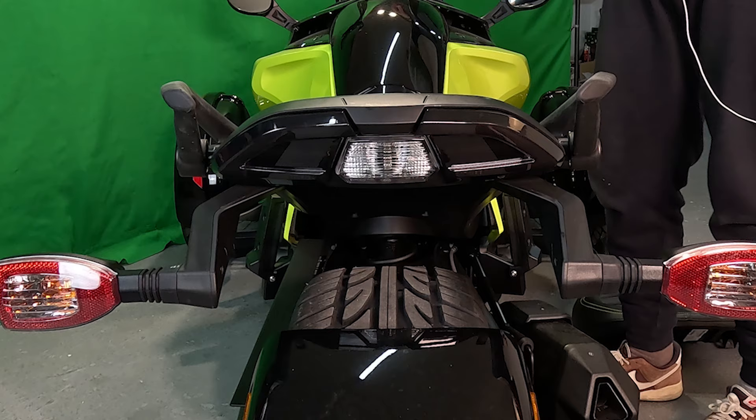Hi guys, this is your boy Martin and today we have a brand new full LED taillight for the Canam Spider F3, F3S and Special Series, all years — 2015 up to present. This taillight will finally bring you the deserved look of a modern bike for your Canam Spider F3.